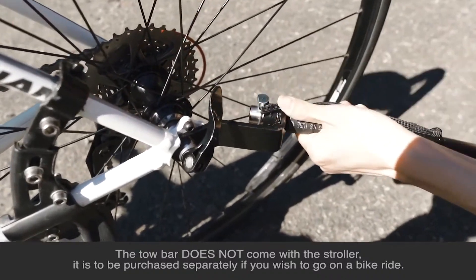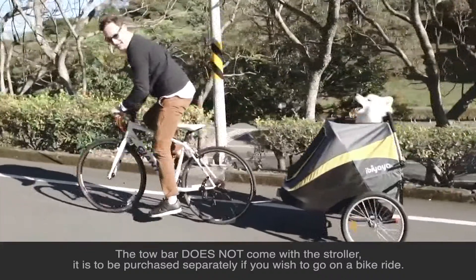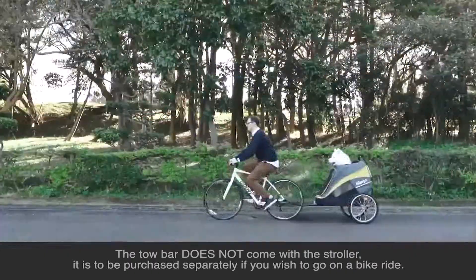And finally, remember to remove the front wheel before going on the bike ride. Have a paw-some ride!